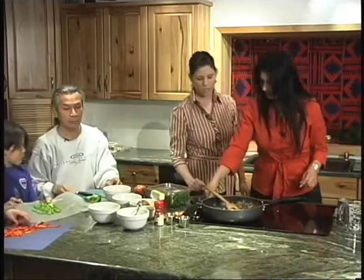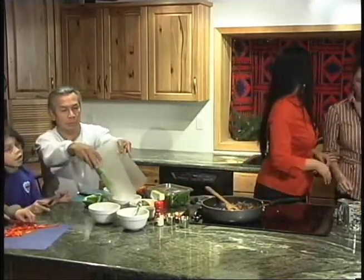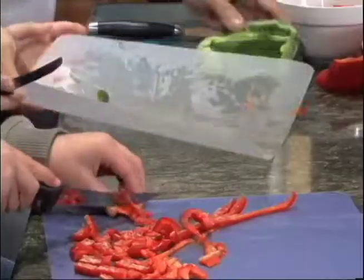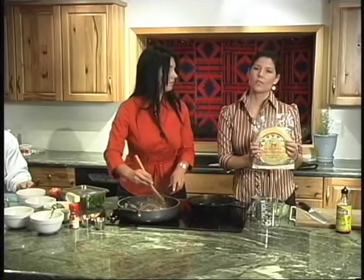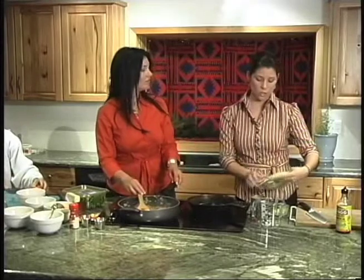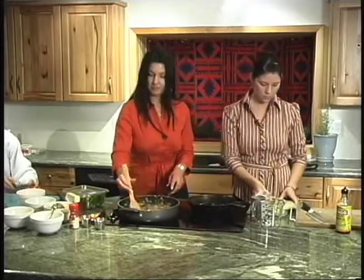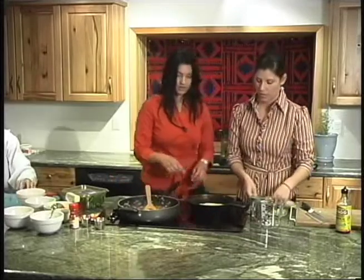Why don't we get our pan started to warm the tortillas up? We are going to be using some corn tortillas as a substitute instead of the white flour tortillas. Flour tortillas have a lot of added lard in them which makes them softer but also not as healthy. Corn is a better grain to use than processed flour. You have to heat them so they don't break — use a little olive oil with that so they don't break when you try to fold them into your taco.